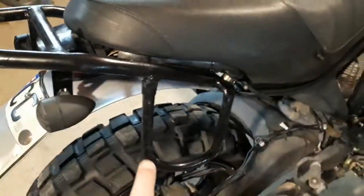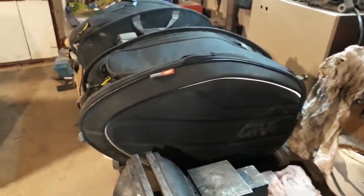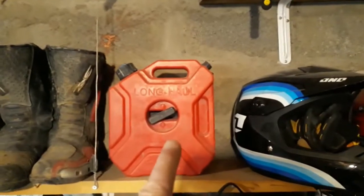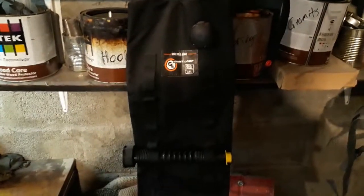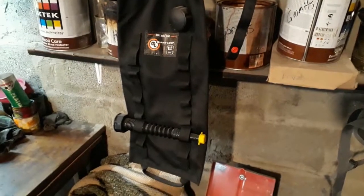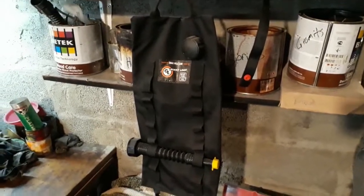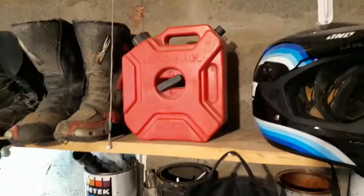Speaking of saddle bags, I got a set of Givi soft bags and they fit right over there — that makes it nice for camping, which I love. For long haul trips I've still got the extra tank up there with a mount, but something new I got was this Giant Loop gas bag. You can fill that up with about a gallon, a little more — about four liters — and when you've dumped that into your tank you just roll it up and stash it away, taking up a lot less room.